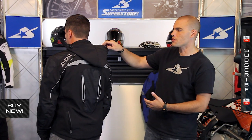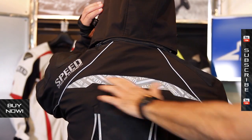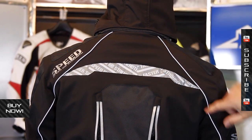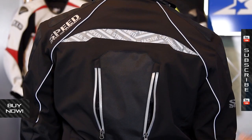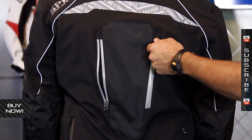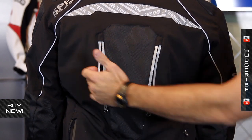Since we're on the back, let's take a look at some of the features here. You've got the reflective panels — on a dark jacket like this, this is really nice to have. You've got a big reflective panel and trim down the sides that's going to help other people see you on the road. Also, adjustable exhaust vents. You're going to find matching ones on the front, but this is how you let that hot moist air out the back.